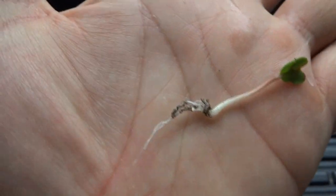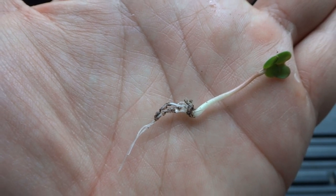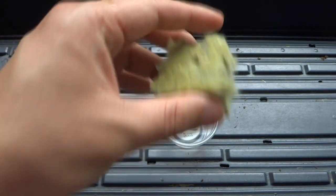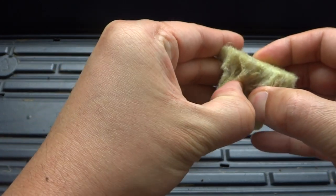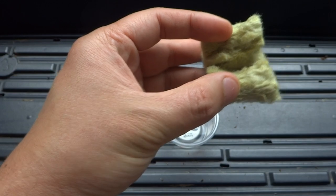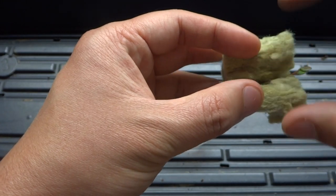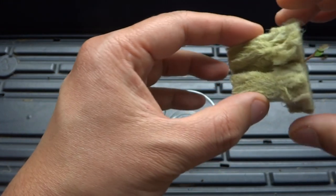You don't have to remove everything completely — a few bits of dirt in there is just going to be fine. What I'm going to do now is place this into my rock wool. I'll tear this out in half. You don't have to tear it all the way, just enough to fit the radishes in. Like that is good.